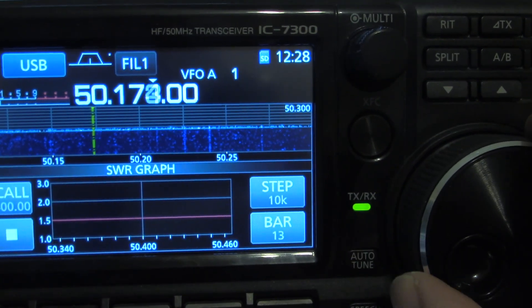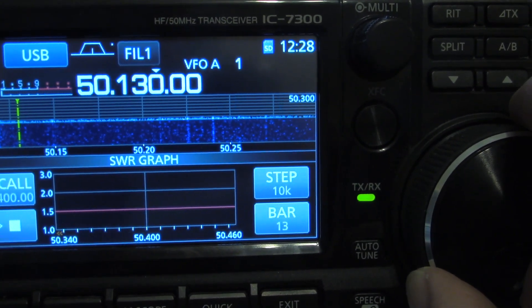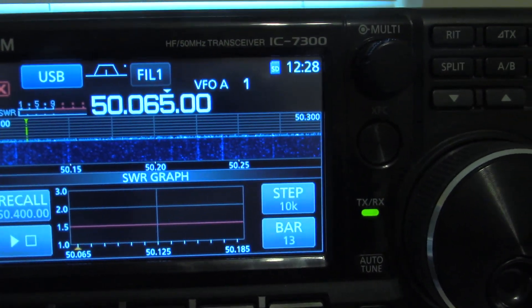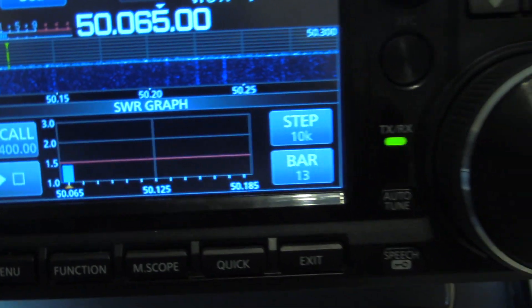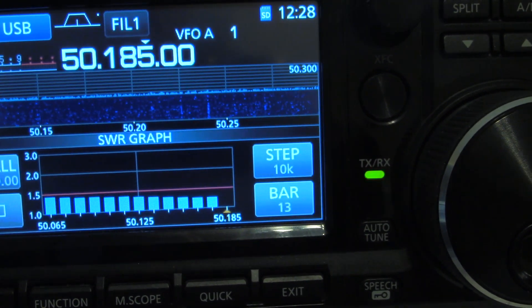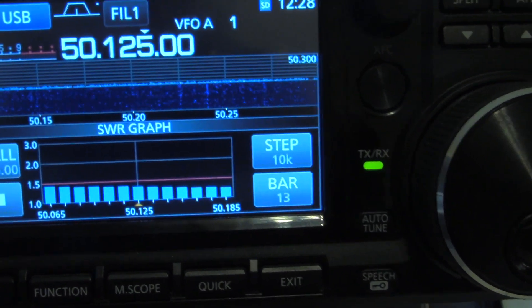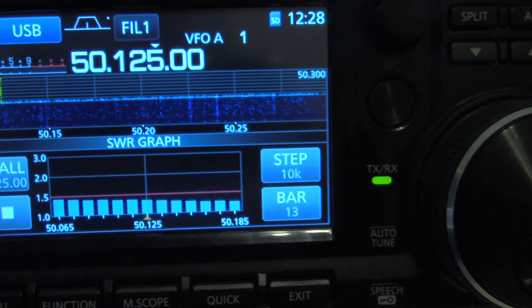Now let's go down to 125 — that's the calling frequency. Not bad. Thanks for watching. Nice tool from ICOM.